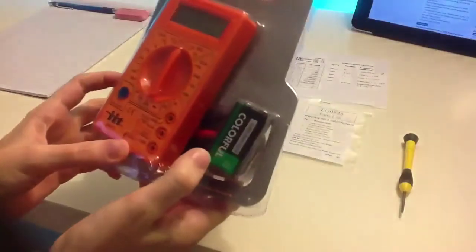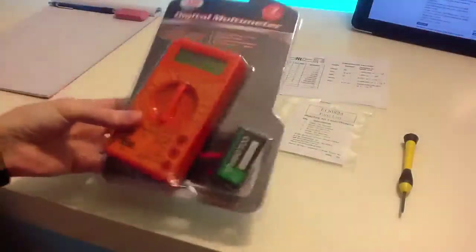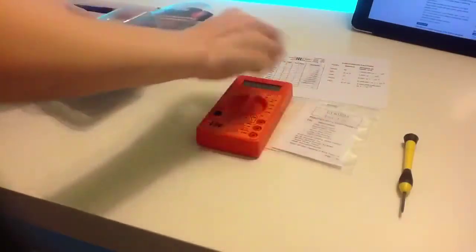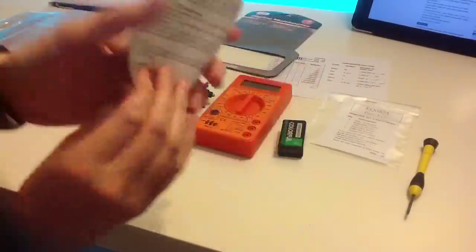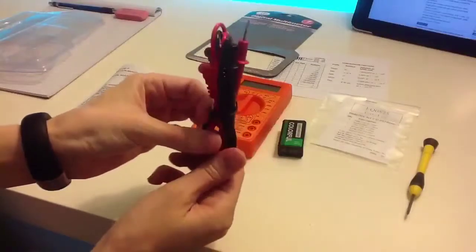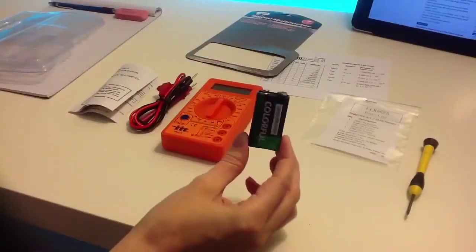The digital multimeter comes with a 9-volt battery at the back. Opening it up, we have a set of test leads, the actual multimeter, and the 9-volt battery.